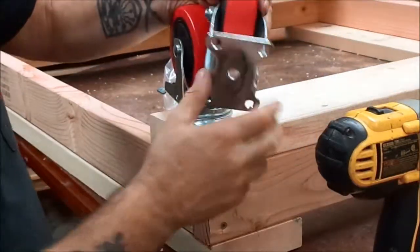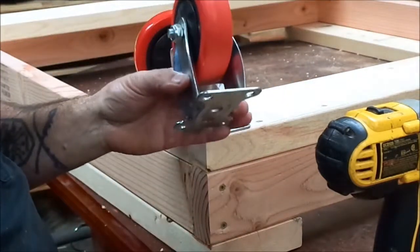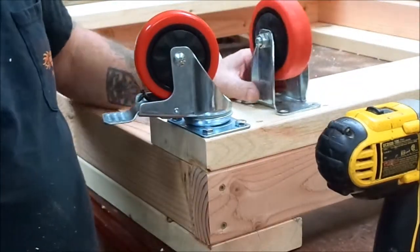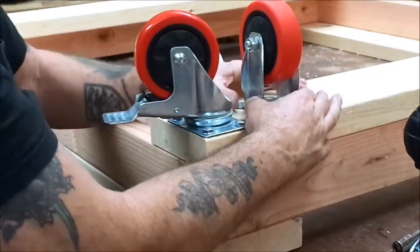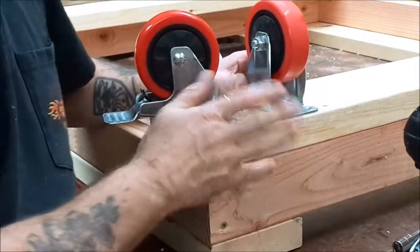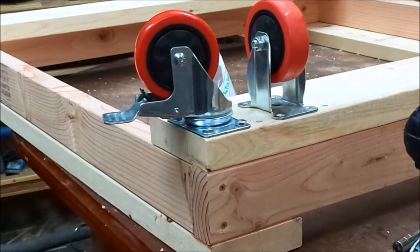I'm using four swivel wheels on this piece — that way it's not steerable, it goes the way I want. If you were using a fixed wheel — meaning it doesn't swivel — and you had two of them, the thing you have to worry about is that the wheels would be parallel. Because if one is crooked and one is straight, it's not going to roll correctly. So make sure if you install fixed wheels, the wheels are parallel so it rolls properly. Put your wheels on all four corners and you're ready to go.